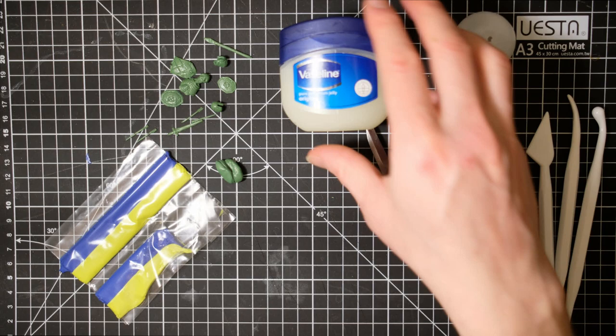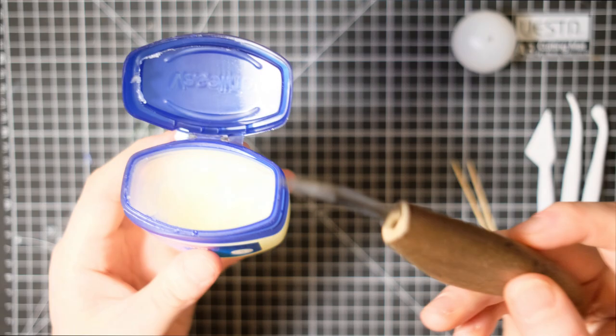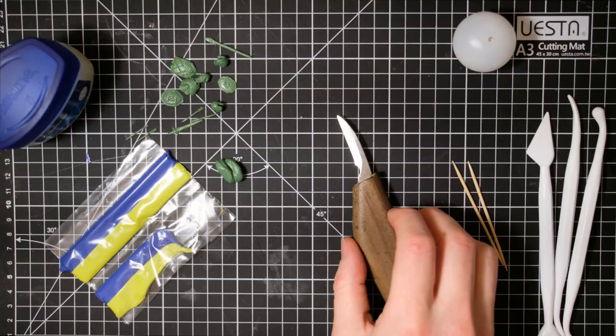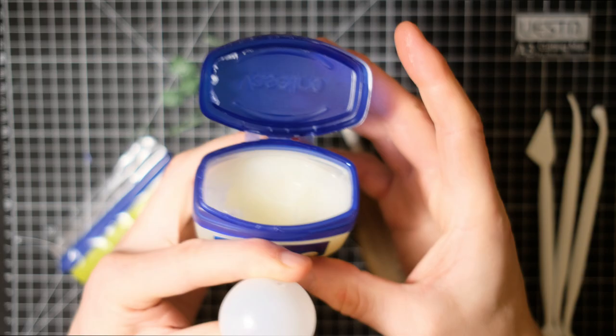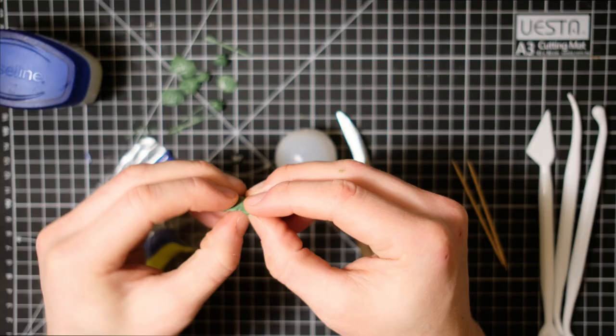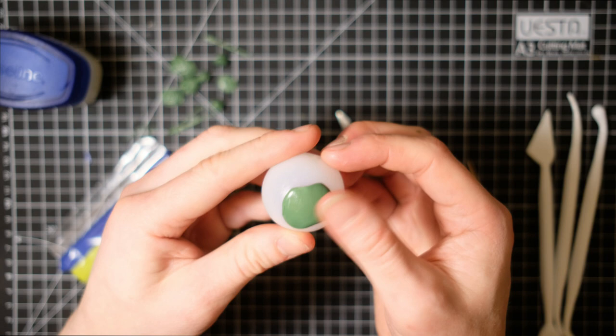Now to unravel the mysteries of the vaseline — a tip from Carl. The thing about green stuff is that it's super sticky. Using a bit of vaseline to coat your tools is going to stop the green stuff from sticking and make it a lot easier to work with. I'm also putting a light coating on the ping pong ball so the green stuff comes off easily when I'm done. The ball is also a handy tool for holding things close up while you work.